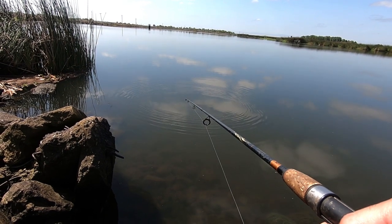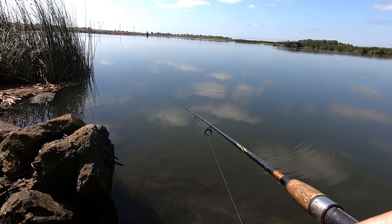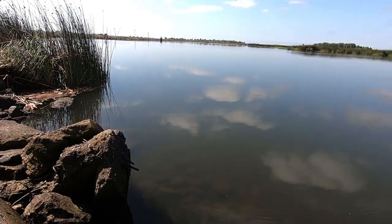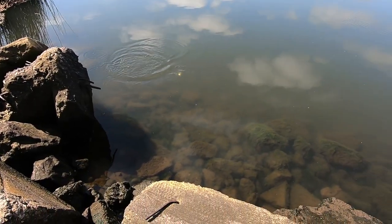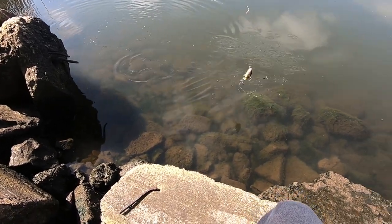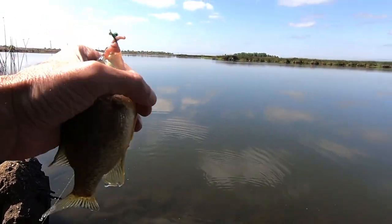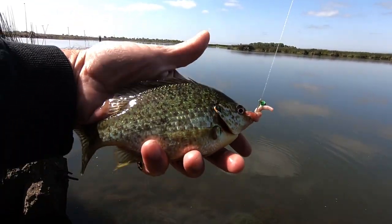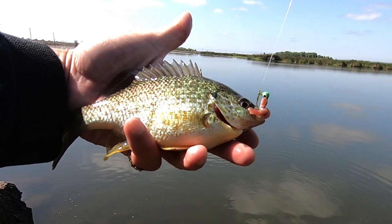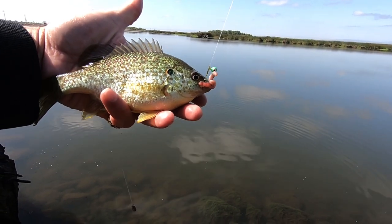Fish on. Not very big. And it is a red ear. Beautiful.